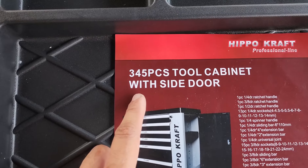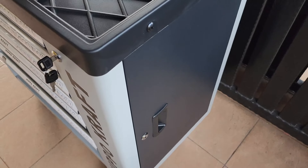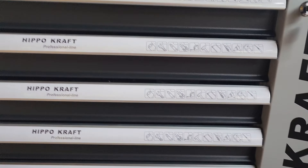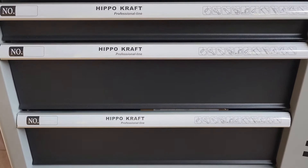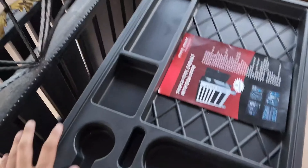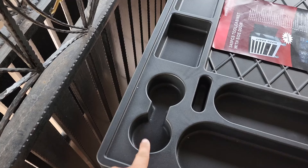Kabinet ni mempunyai 345 pieces, tool cabinet with side door kat tepi ni. Dia ada lock. Cabinet ni mempunyai 6 laci, yang mana 4 atas tu mempunyai tools dan 2 bawah drawer kosong. Kita mulakan pada bahagian atas — bahagian atas ni ada drawer ataupun tempat untuk letak beberapa item. Yang penting ni, start air guys.